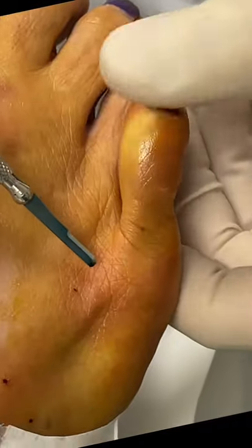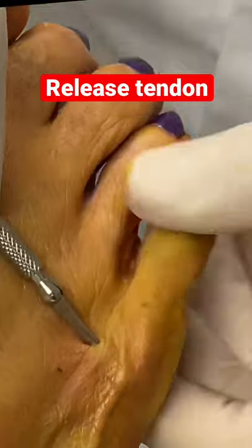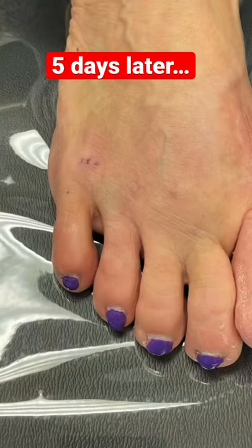We're going to perform an extensor tenotomy where we make a tiny stab incision. We release the extensor tendon, a single stitch goes in, and you can see here a week later the toe is back in normal position.